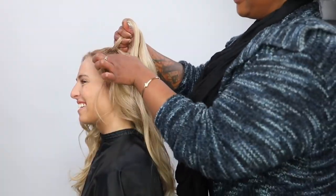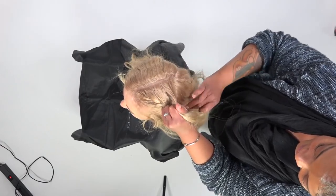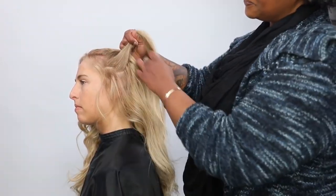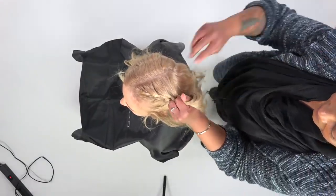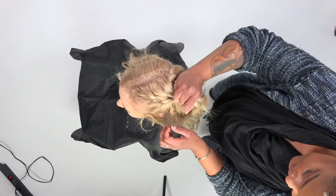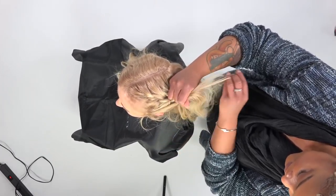I start off with a triangle section separated into three strands. What I do is I cross my right section over my left and make that the middle section, then do the same on the left hand side. When you're picking up hair, you want to make sure that it's about an equal size to the section that you're adding it to, and then cross it over.